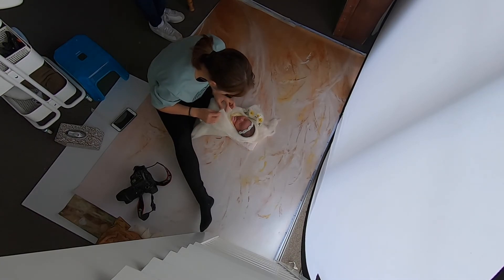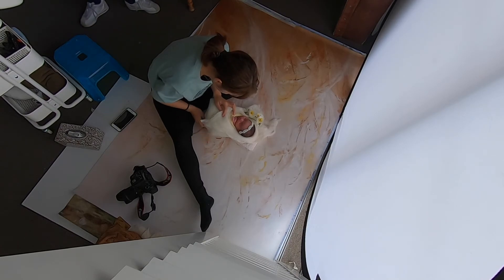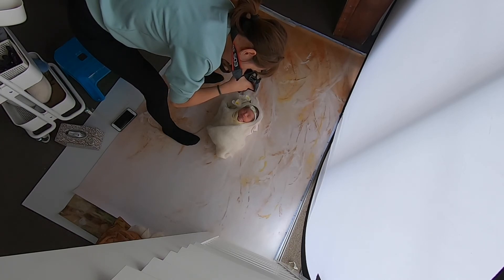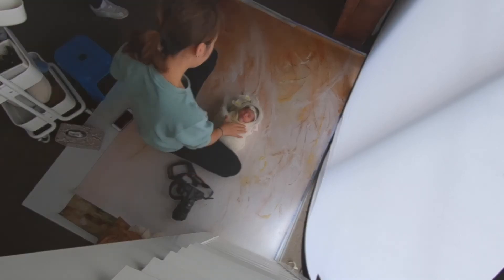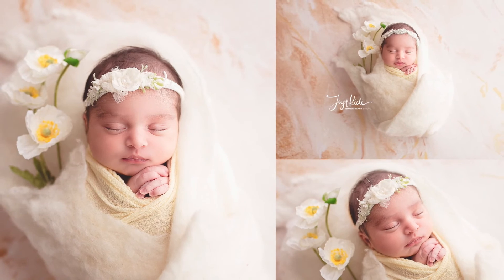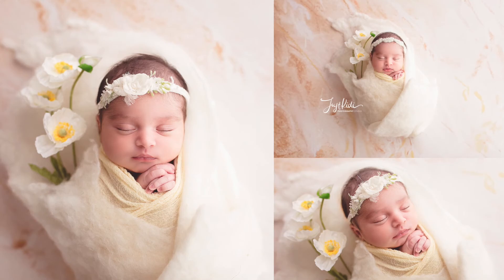Because her bottom is quite big, I wasn't going to tuck everything underneath perfectly, so I didn't try to fix that bottom end too much. I know it can be fixed in Photoshop. Here are the final shots.